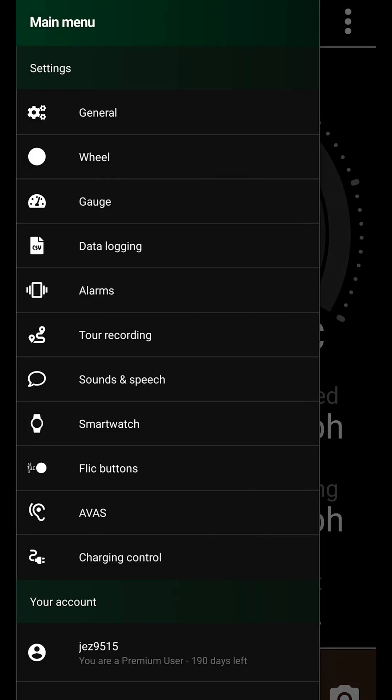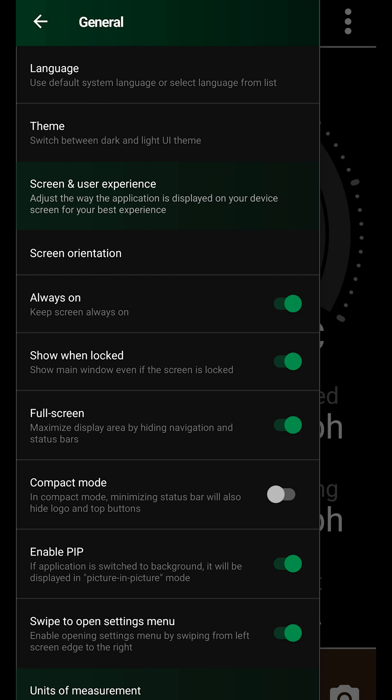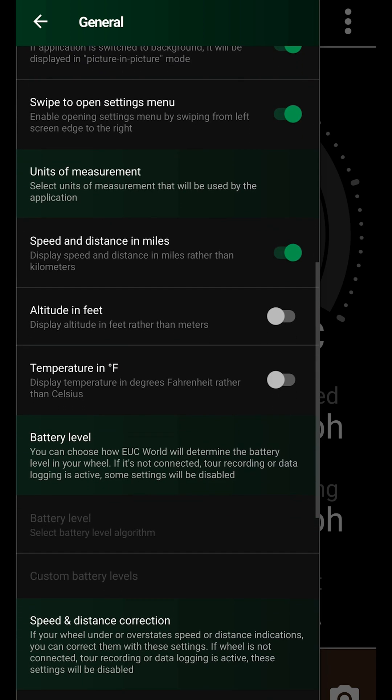Next, we will press the three dots on the right top corner of the app, which will bring us to the settings. Click onto General. Most of the settings here are quite self-explanatory, so I will focus on what I've personally modified. Scrolling down to units of measurement, you can choose miles or kilometers and other units of preference. On battery level, you can fine-tune the percentage to match exactly the voltage, which gives a more accurate reading — but this requires knowing exactly the voltage ranges of your wheel. Similarly, you can correct speed and distance if you know the values against GPS readouts, and mod it to match the GPS speed and distance.